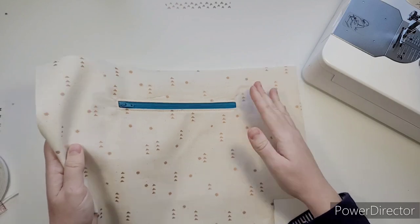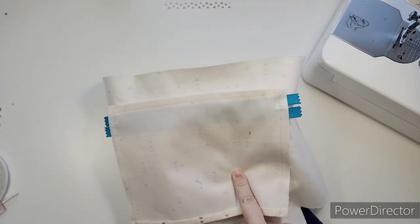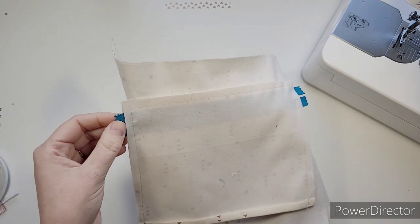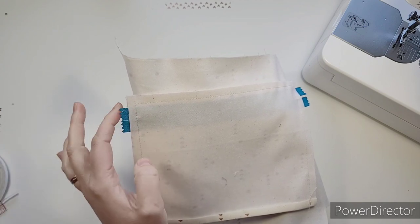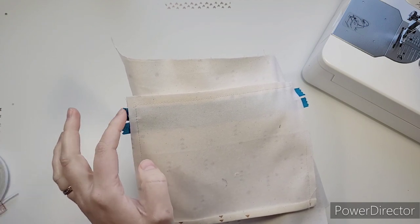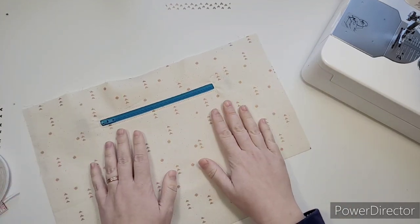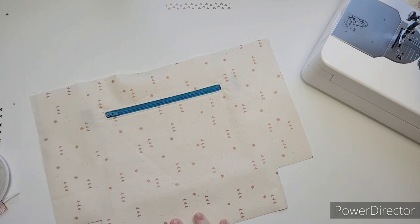That is our zipper pocket done for now. If you're using zipper tape and you've trimmed it, feel free to add fray stop if you wish. Now we can do the slip pocket.